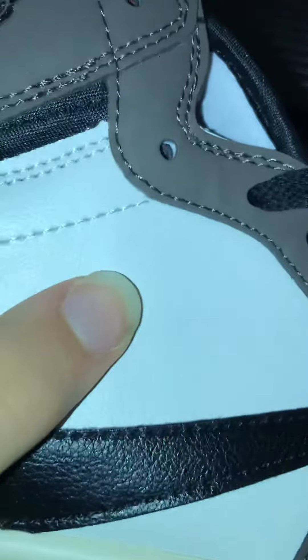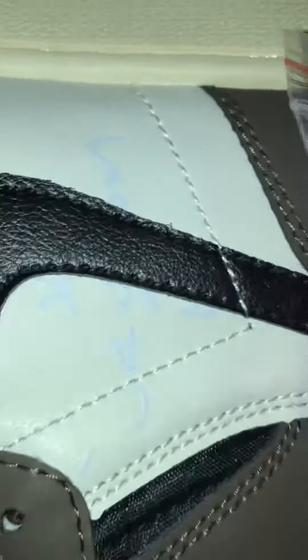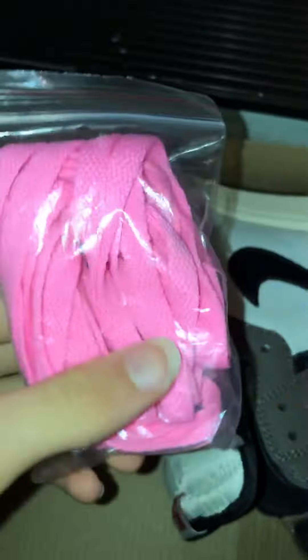Damn, these are not suede at all. You see that? It's all like garbage leather material. What do you expect for $50? It doesn't feel right. The Cactus Jack logo on there is all blue, and these are way too pink — like a light pink. I don't know, they're not right.